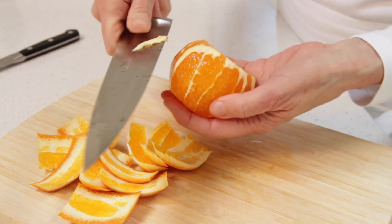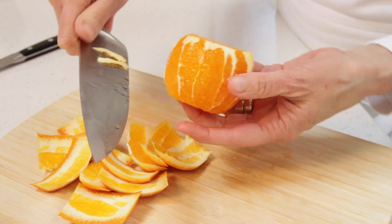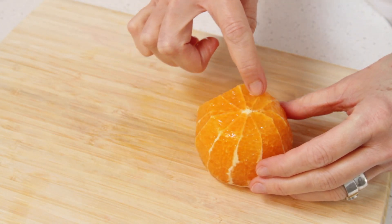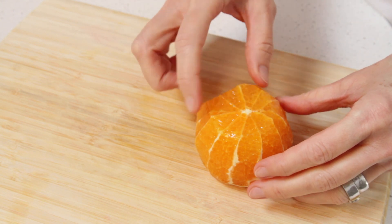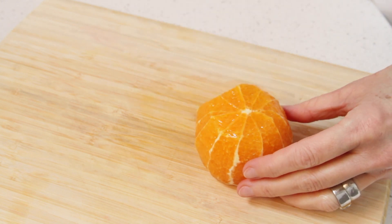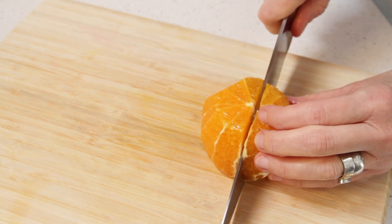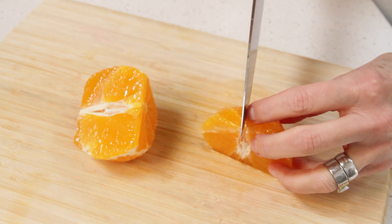Now, turn the fruit around and remove whatever you have missed. Now we want to quarter the tangelo, but we're going to do that along the membrane so that we don't cut a slice in half. These two membranes line up, so I'll cut it here, and then we'll use this one.